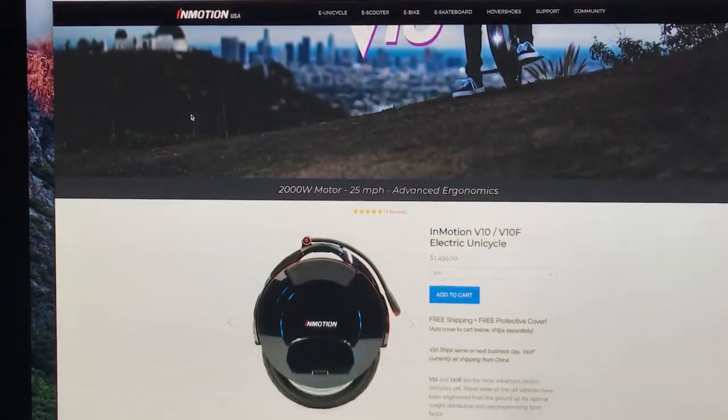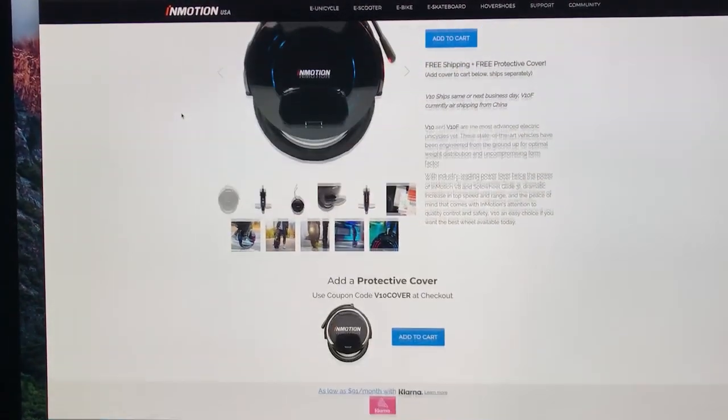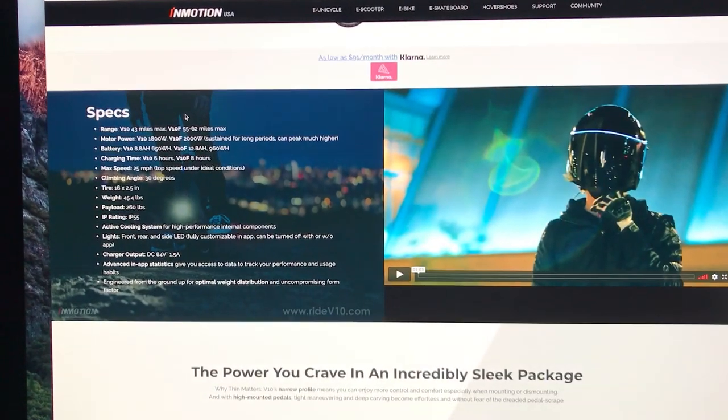Anyway, if you guys are wanting to learn more about the V10F, head on over to InMotionUSA.com in the link. Thanks again for watching — we'll see you in the next video.